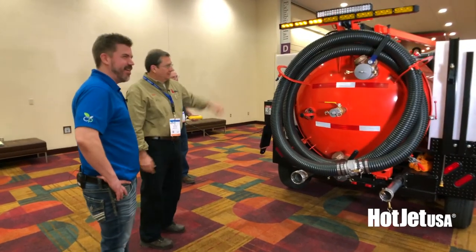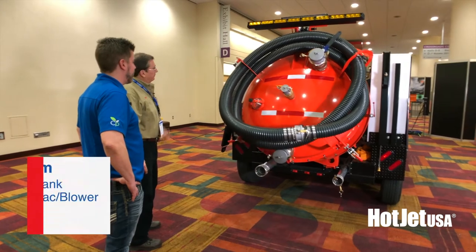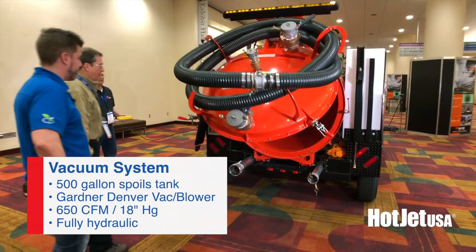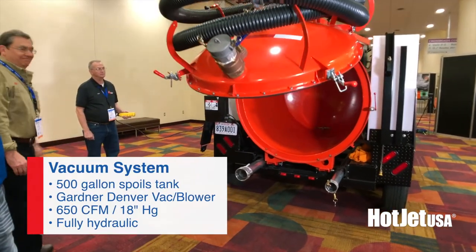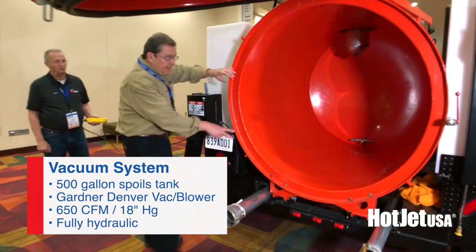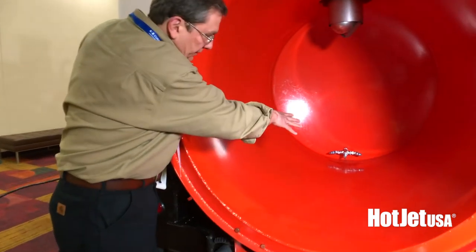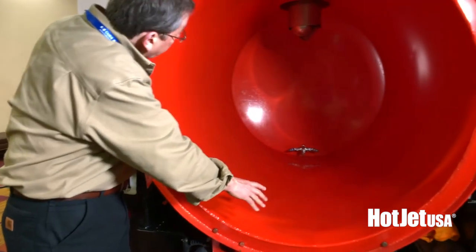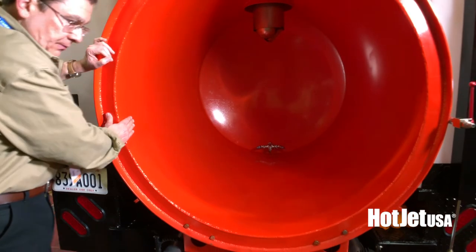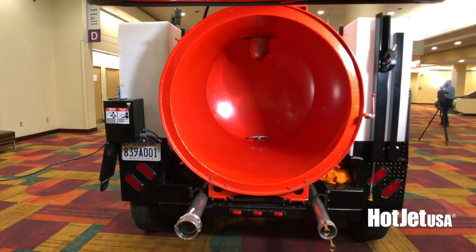Let's go ahead and show how the back tank works. Full clamshell, full hydraulic. And you can clean that out with the jetter right there. So inside we've plumbed it so you can hook up our jetter to this and do a full jet clean-out inside your tank, which is a huge asset. Saves time and money.